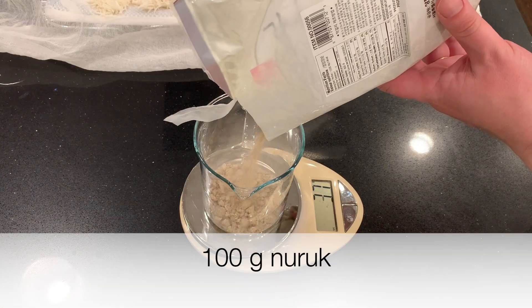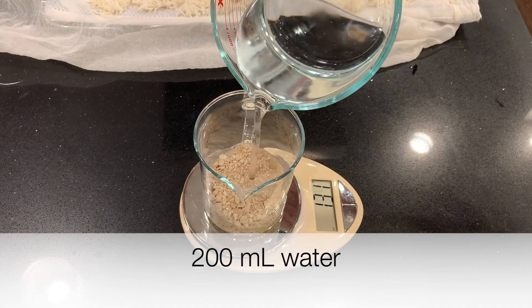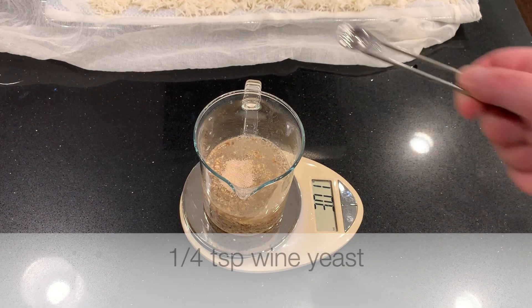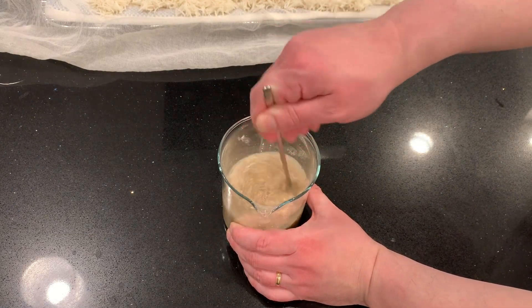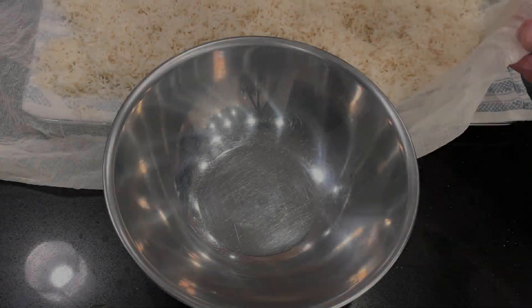While waiting for it to cool, I'm mixing 100 grams of naruk, 200 milliliters of water, and a quarter teaspoon of wine yeast — pretty much like normal. I'll stir that up and let it sit while I wait for the rice to cool.